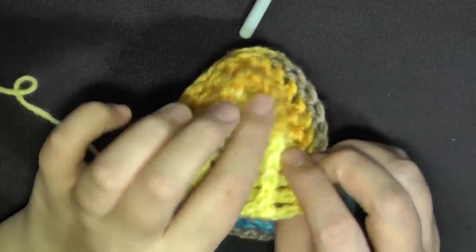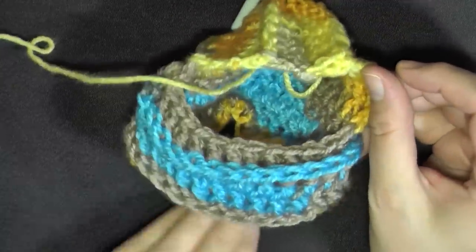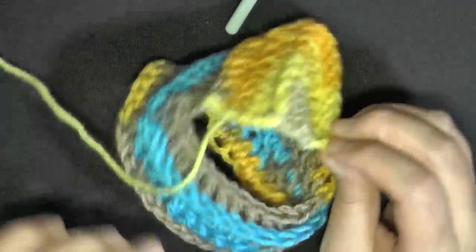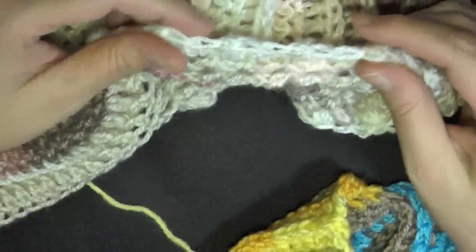You can turn your hood inside out and then you can see your little hood here — a little mini hood. Now I'm going to show you how to make the trimming on the edge of your hood.